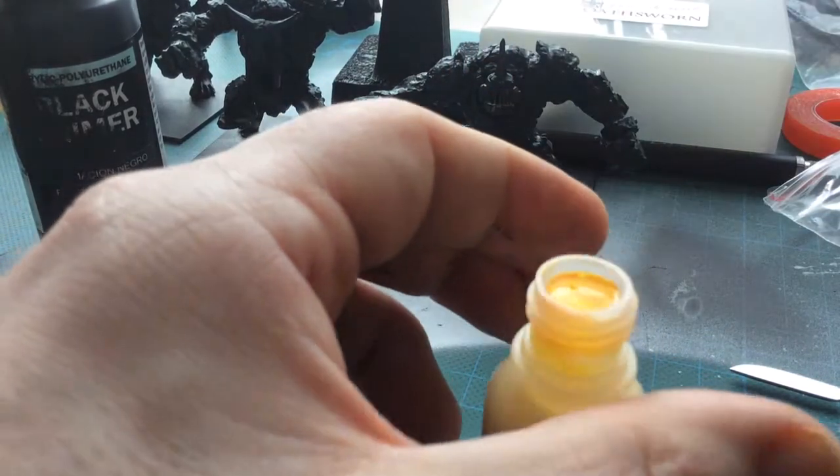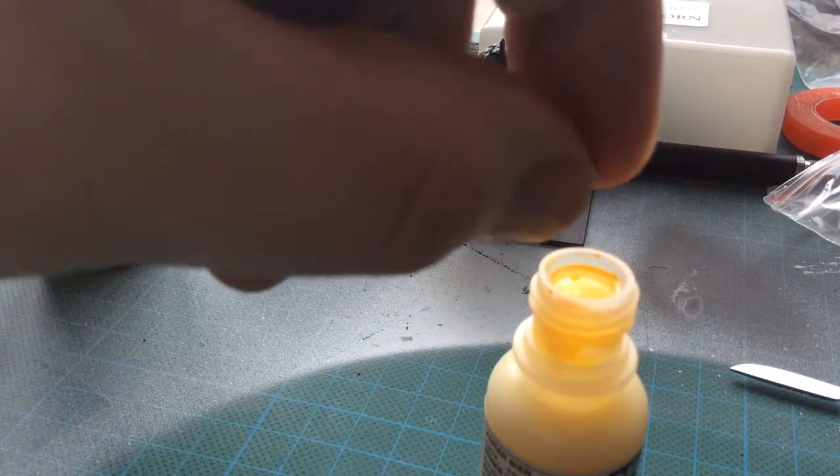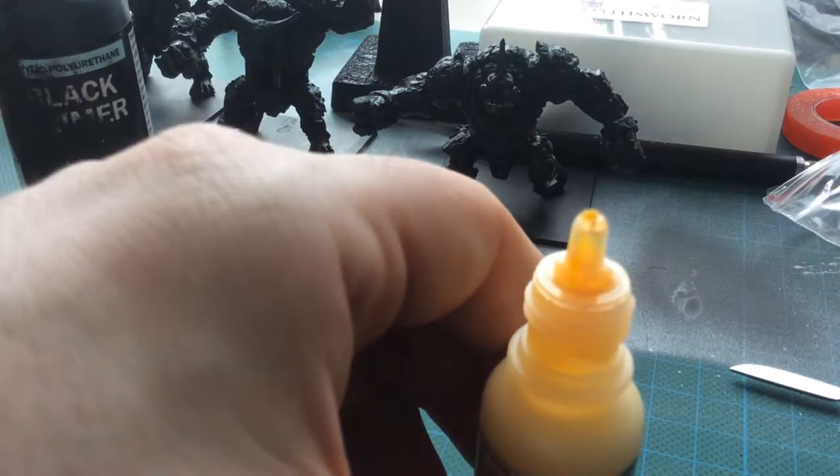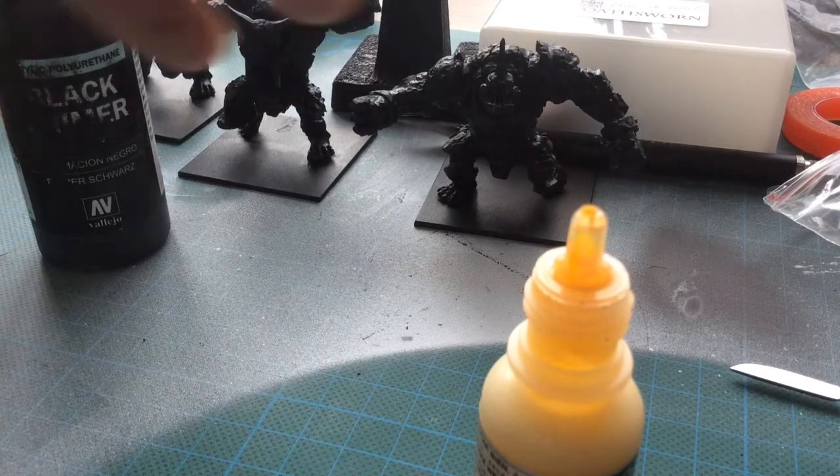Okay, so take that off. Stainless steel, because we don't want it to rust. Into the paint. Push back on. Use my little bit of kitchen towel to wipe my hand.